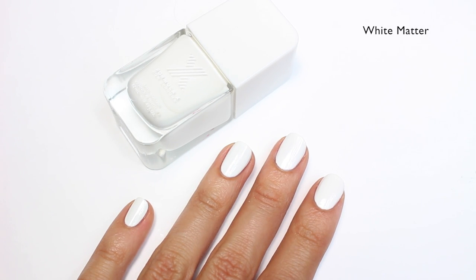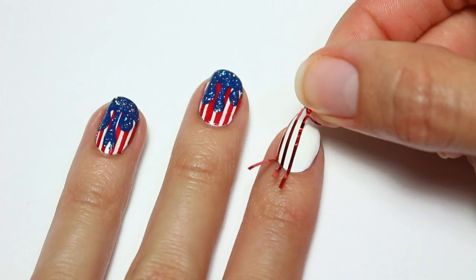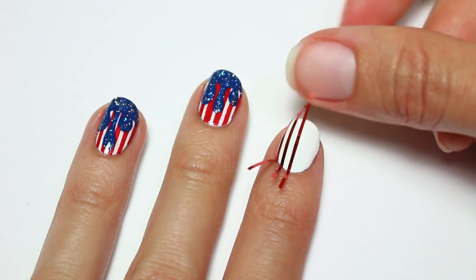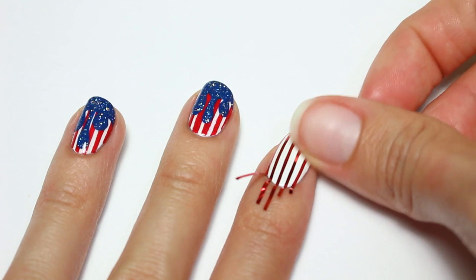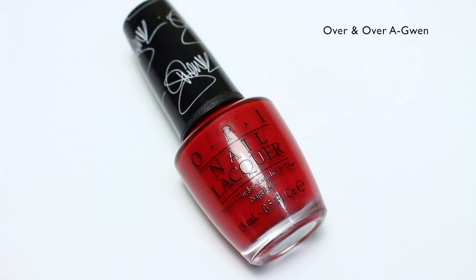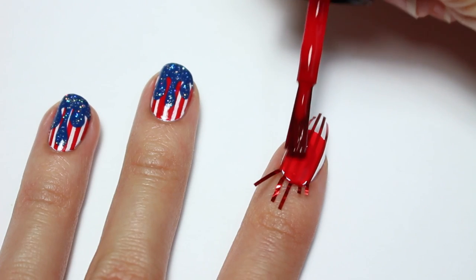Then I'm going to apply multiple pieces of striping tape onto my nail. Next I'll be using Over and Over A-Gwen from OPI and applying it over my entire nail.